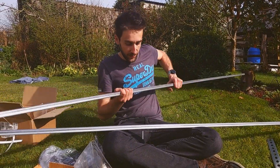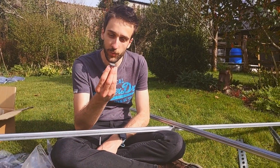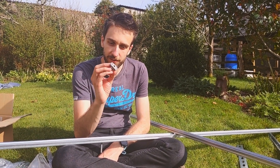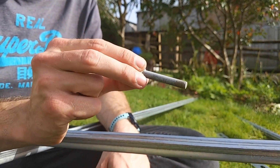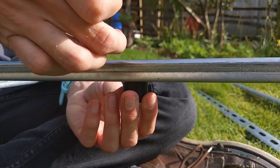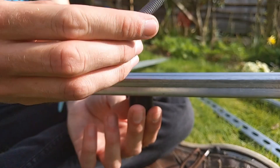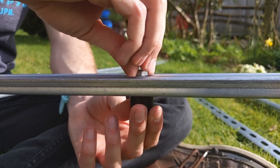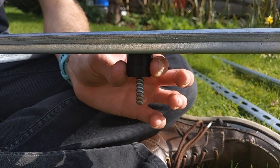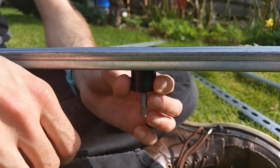The three-meter channel is pretty much exactly the right size to cut in the middle and have two pieces going width-ways on the van, because the van width is around about one and a half meters on the top. So we're going to cut these in two, and then these will go width-ways on the van. There are these cool little pieces — apparently they're called a zebedee after the Magic Roundabout. We've got some M8 bolts, and these are going to go against the van roof with just a little washer.